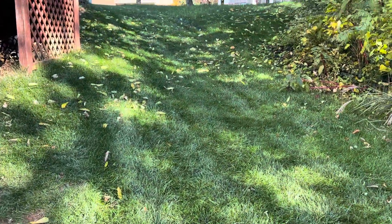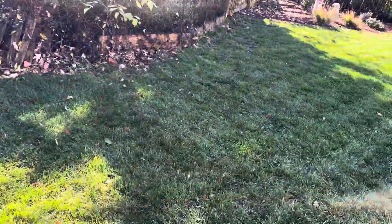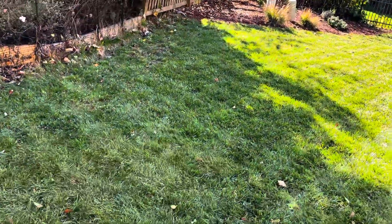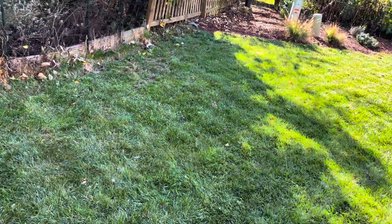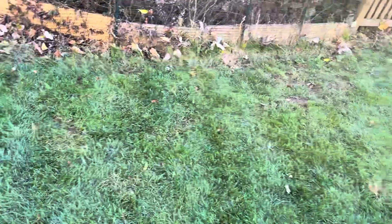Should you leave leaves on your lawn or should you remove them? If you leave the leaves on your lawn and they decay into the soil, there is some probable benefit to that. There's a little bit of nutrients in there, and some carbon that gets broken down into the soil. If you remove the leaves, you don't get that carbon, but in some situations, removing leaves can be better than leaving them.